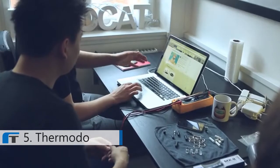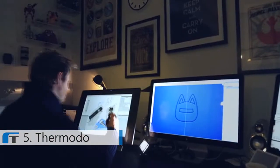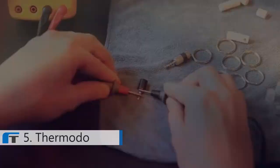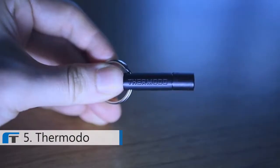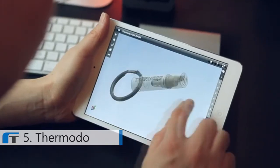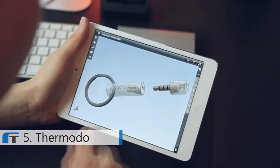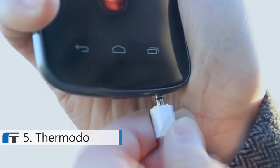We teamed up with an electrical engineer and started working on a prototype. If we could only build an external temperature sensor that had the same simplicity as our apps. After months of iterations, we're pretty excited to show you Thermoto, the tiny thermometer. With this little electrical thermometer, you can now record accurate temperature readings from the palm of your hand. All you need to do is stick Thermoto in the audio jack of your device and it'll immediately measure the temperature.